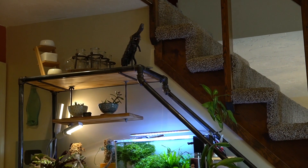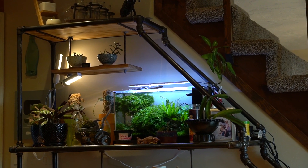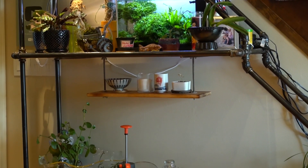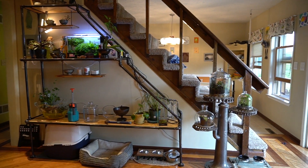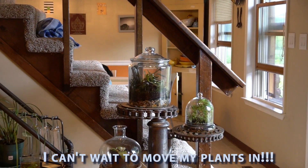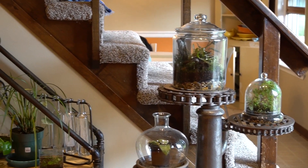I still have to figure out the lighting, and this is where you guys come in. I would love some suggestions down in the comments as to what kind of lighting you think would work here. I want it to be pretty seamless — not a ton of cords, and I don't want it to detract from the overall look. It's very industrial chic, and I want the lighting to be super streamlined. Anyway, I hope you enjoyed this project — stay tuned for the next one.